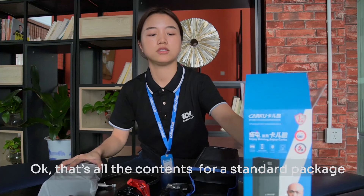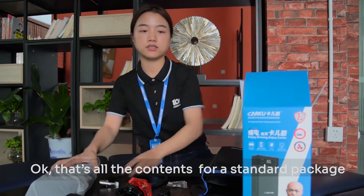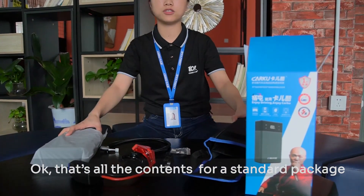That's all the contents for a standard package. You can use the USB to Type-C cable for charging.